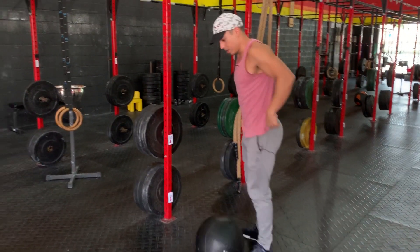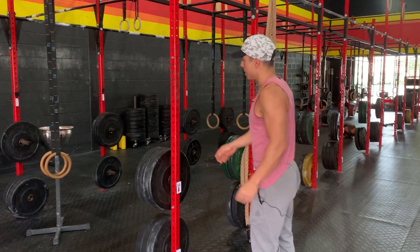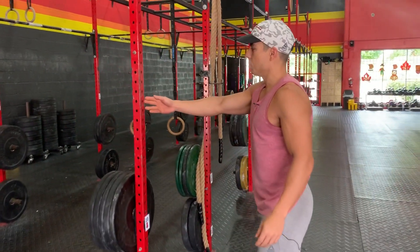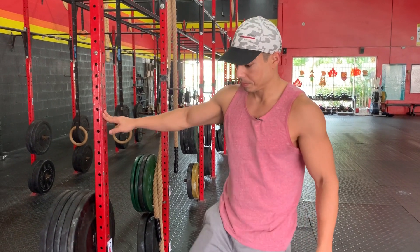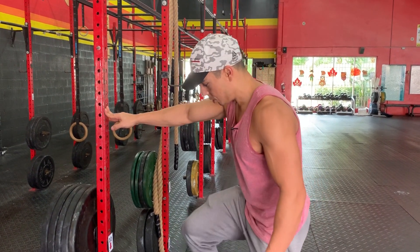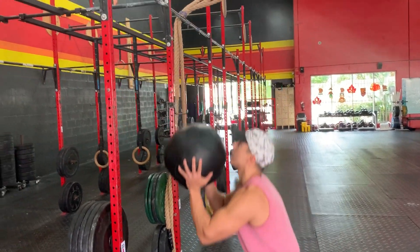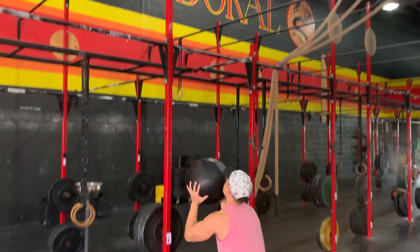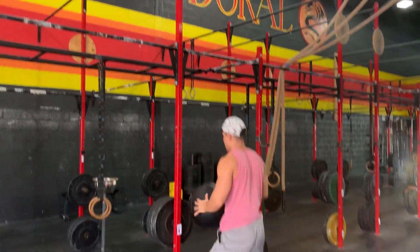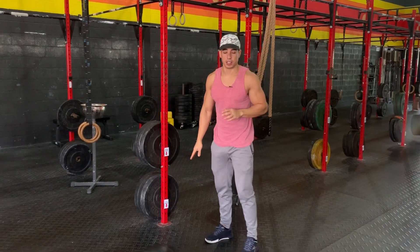So what I want to do is know my distance. How do I know my distance? You want to stand about arm's length from the rig. This is going to be your starting point. From here, you're going to shoot that wall ball up. Give it about three or four shots. For me, that happens to be a good distance.